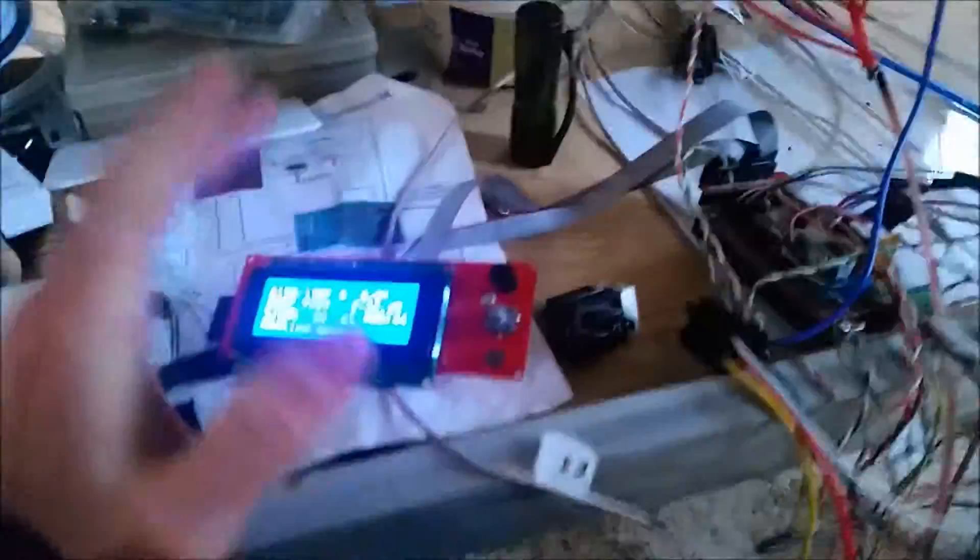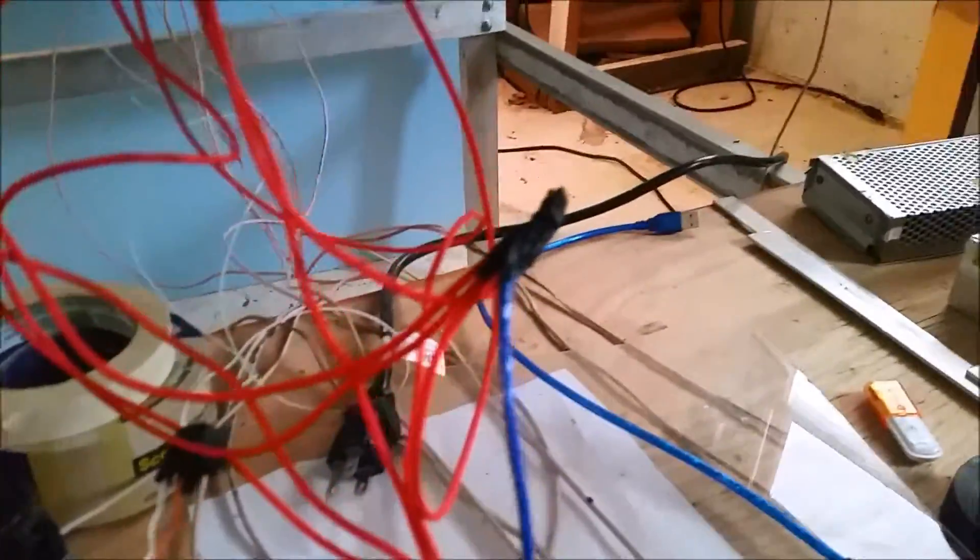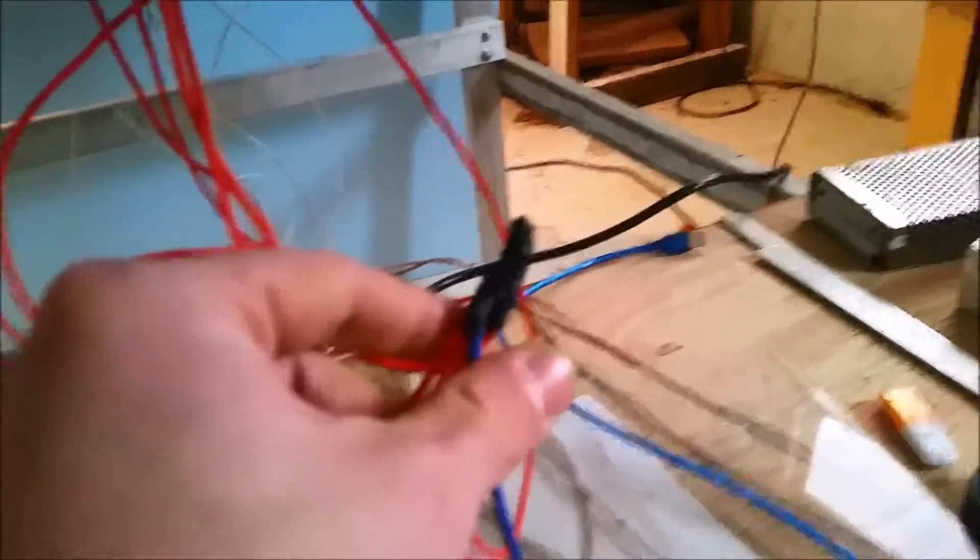— where we were printing the faceplate for this computer. We were printing this piece right here. And the machine caught fire, right here. Just obviously way too much power going to these heat beds.